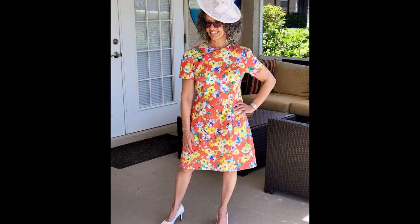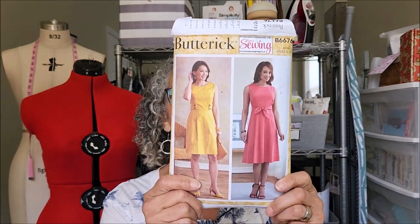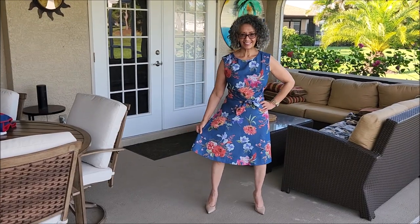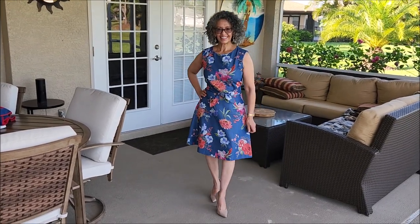I didn't do too much sewing in the month of April, but I did sew an Easter dress. Butterick 6676 turned out to be my Mother's Day dress. It's a semi-fitted bodice with a beautiful A-line skirt and ties in the front. I love this dress and I love the fabric.